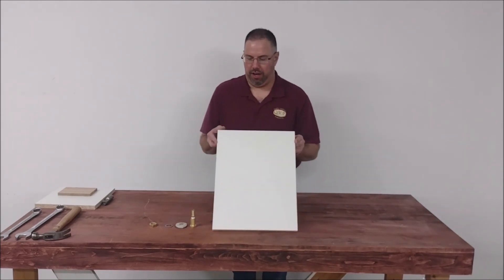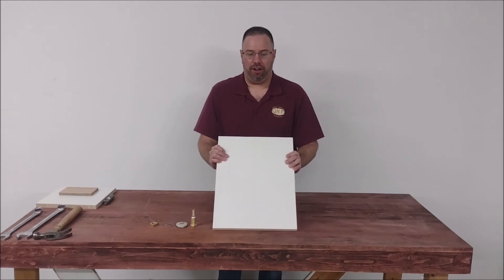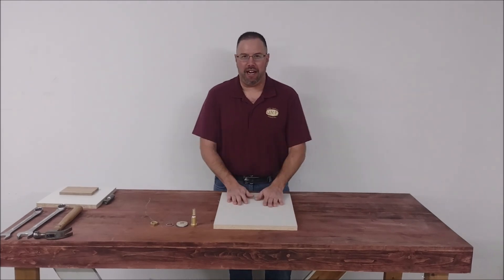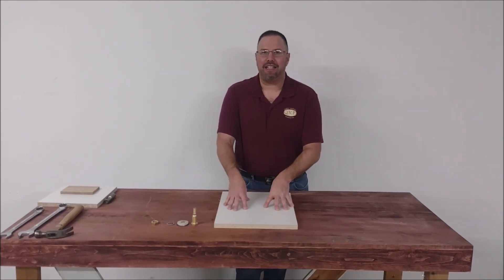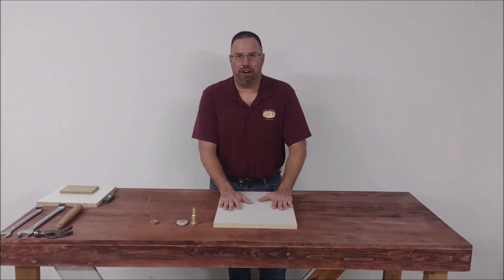We recommend using melamine coated particle board. The reason why we like this material is it's a nice, smooth material. It's easy to slide your pieces in and out of the bag. Also if you get glue squeeze out, it's much easier to clean up. When your bag comes down against it, it's a nice smooth material — you don't have to worry about damaging your bag.